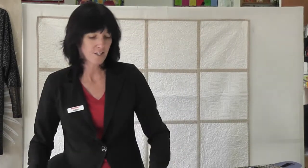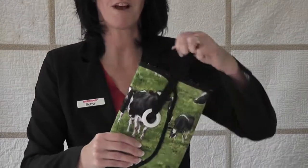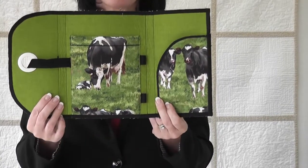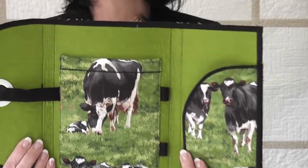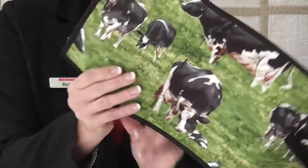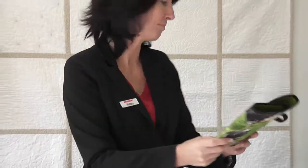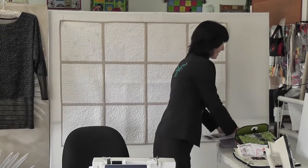Here's another one I've done for a girl who is a dairy farmer. I have done the cows on the inside - I'm going to get a cow pen and a cow pad! That's what it looks like on the outside, so I think that one's a bit of fun. And I have been busy because here's all the other ones that I'm making at the moment.